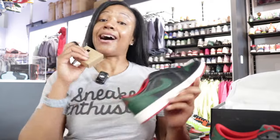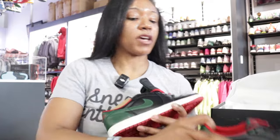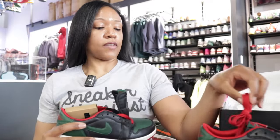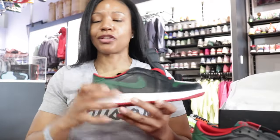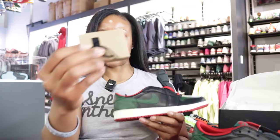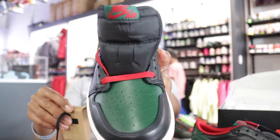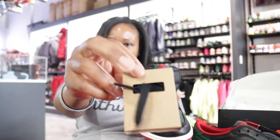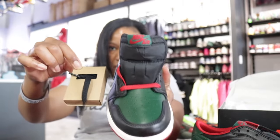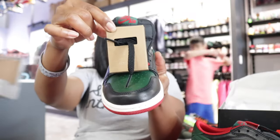There is another pair of laces in the other shoe — a black pair. I almost didn't see it because I unwrapped that shoe a little later. So you have the option of the red laces or the black laces. If you don't want to pop too much and want to keep a low profile, put the black ones on.